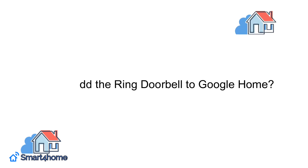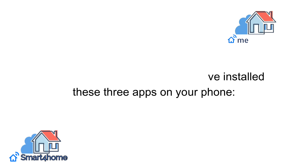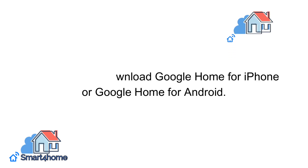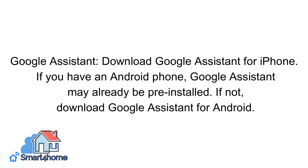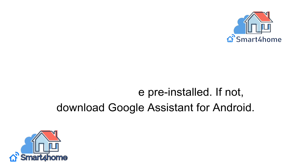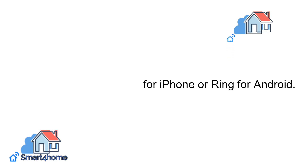How to add the Ring Doorbell to Google Home? Before you begin, make sure you've installed these three apps on your phone: Google Home — download Google Home for iPhone or Google Home for Android. Google Assistant — download Google Assistant for iPhone. If you have an Android phone, Google Assistant may already be pre-installed; if not, download Google Assistant for Android. Ring app — download Ring for iPhone or Ring for Android.